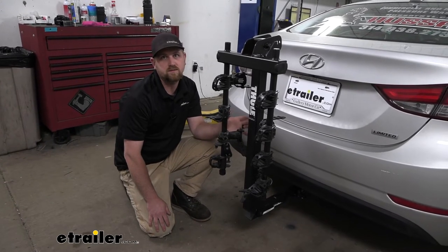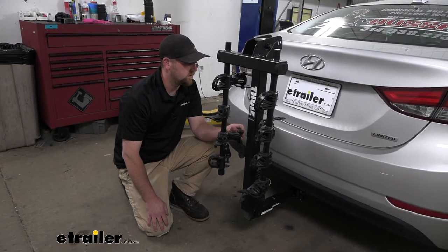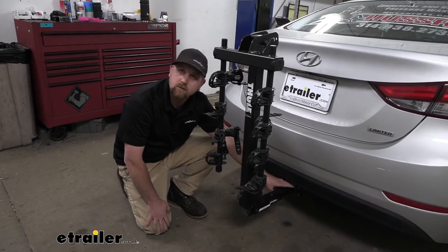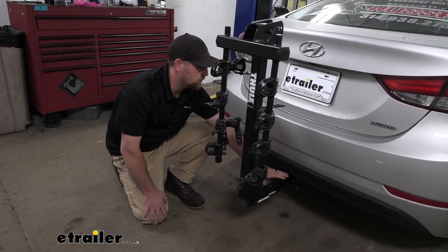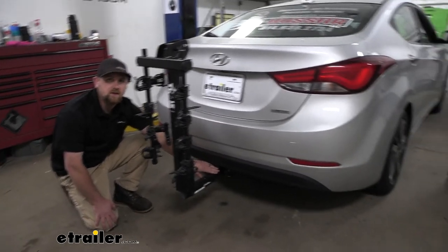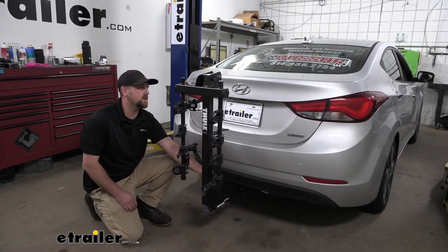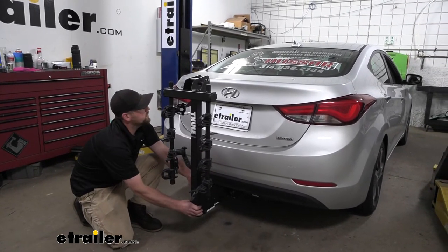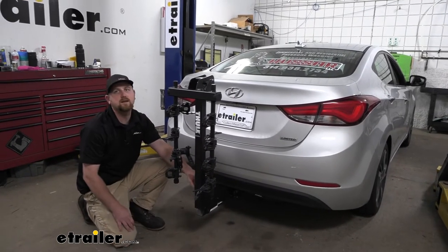It's going to come with an anti-rattle bolt and essentially what this is going to do is eliminate any play in the connection point, so you won't hear it clunking around in your hitch whenever you're driving. To give you an example, going down the road hitting some bumps, you can see this is going to move with our Hyundai and not on its own.